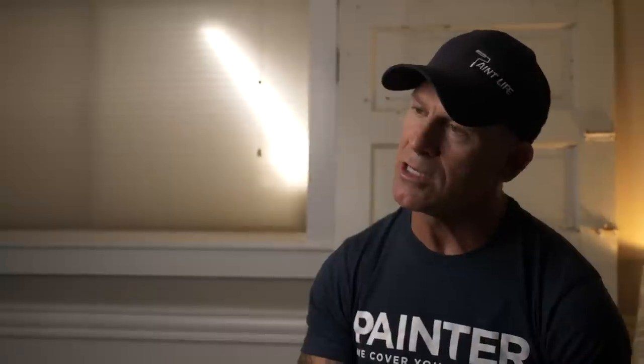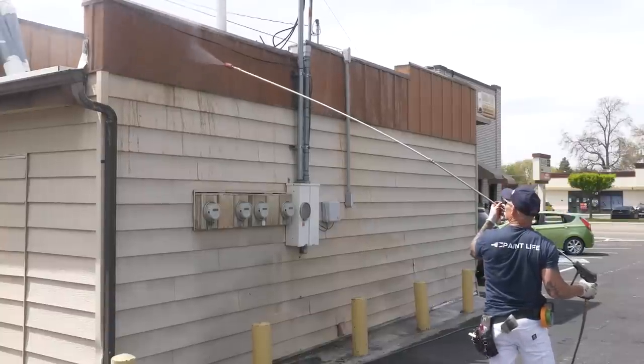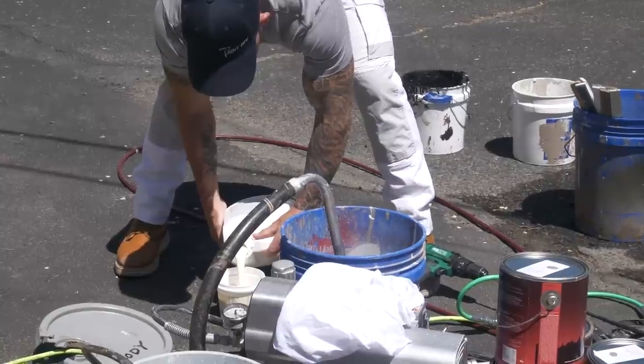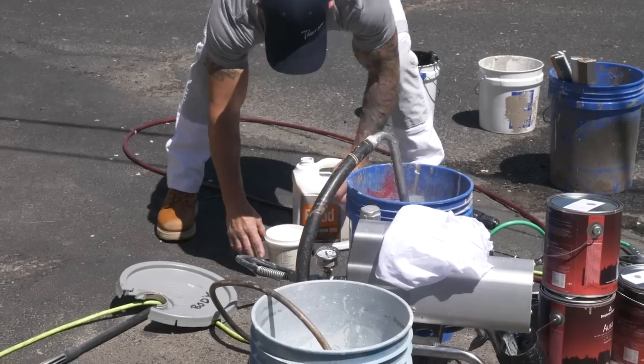If you do have a chalky surface on the vinyl siding, take and wipe your hand on the vinyl siding. If you've got some chalkiness on your hand — some chalky residue of the vinyl siding color on your hand — that's an indication of a chalky surface, and paint will not bond to that. So you've got to clean that off: power wash it, scrub it, get it off. There are times where you can't get it off 100%. You can add Emulsabond to your paint, and that will help your paint bond to a chalky surface. Emulsabond is specifically designed as an additive to go into paint to help it adhere to chalky surfaces, and I've used it with really good success on vinyl siding. So Emulsabond is something you want to look into if you've got really chalky siding.